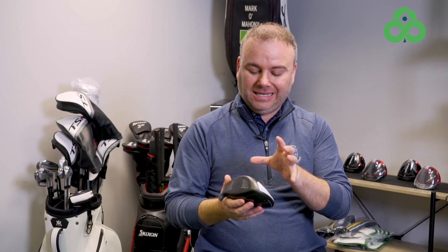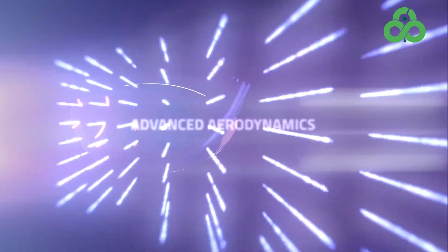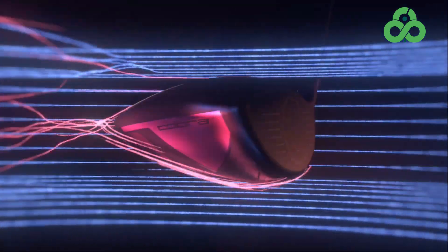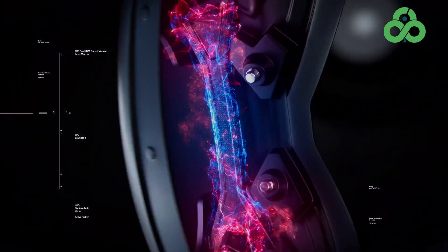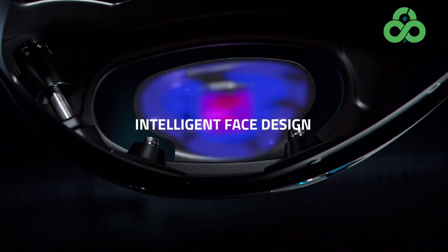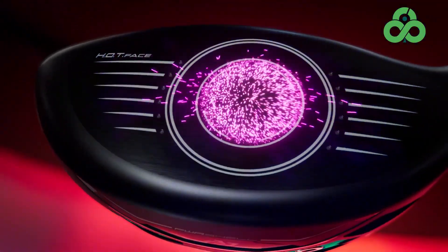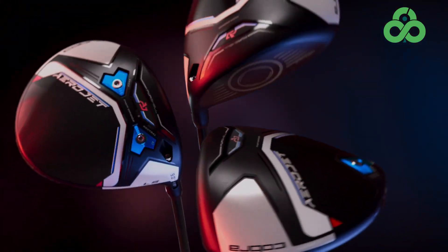We've already put this through its paces but the manufacturing going into this, the chassis design — no CNC milled face this year, which is a big step away from what Cobra's been doing, but there are big reasons behind that move. Mainly they've put a power bridge structure into the chassis of this club, really low bracing heel to toe. It really is a speed story as well as an aero story. When you get into that speed and aero story and weight shifting, you have to have a very stable face that when put through big deflection it needs to be robust.